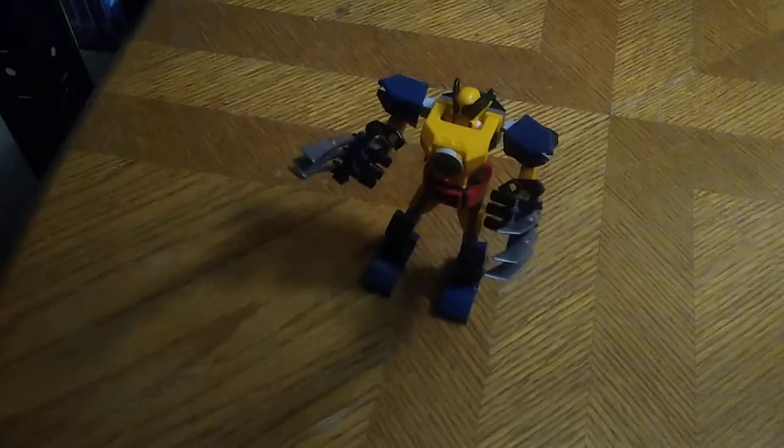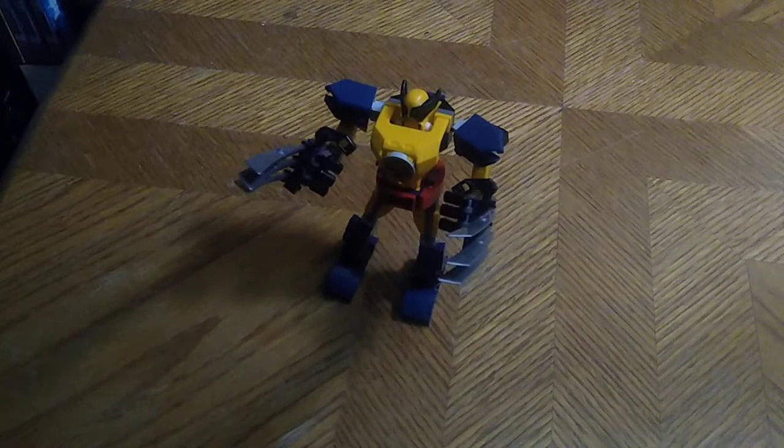Ankle tilt, which is nice. You're probably wondering where I got this figure — well, I got it from Dollar General.